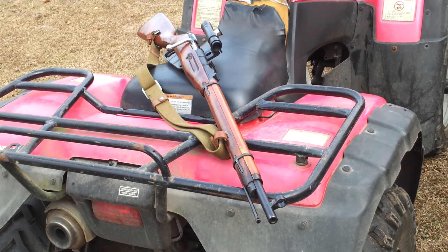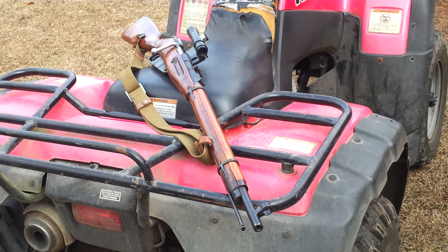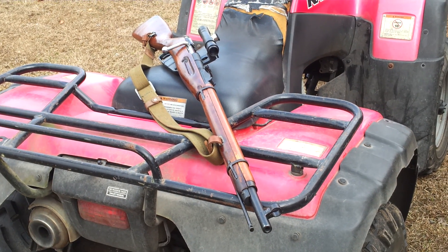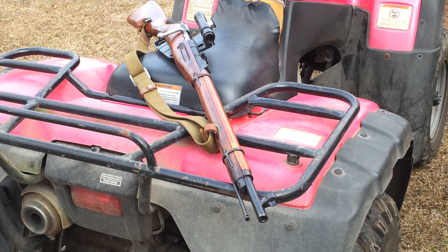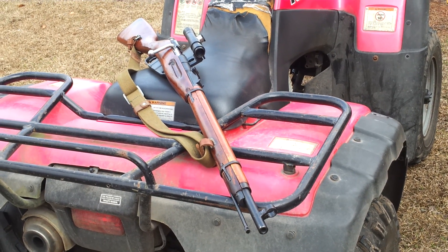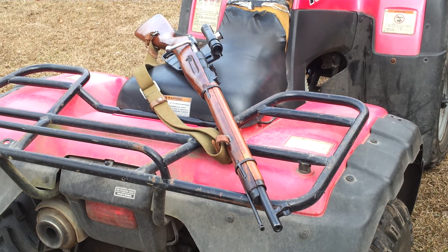Hey everybody, I'm just doing a little video. My last video on this rifle I didn't have enough time and I really couldn't go that in depth with it, but today I'm going to be telling you the prices on everything, how long everything took to come in from the different websites I ordered from, and how much everything costs. Basically this is an M91/30 Mosin-Nagant and it cost me about $110 from my FFL dealer.